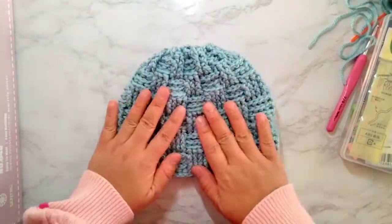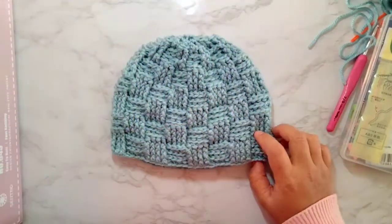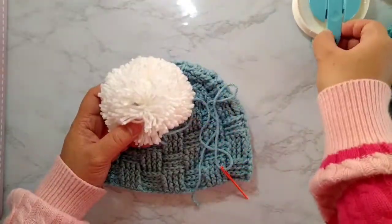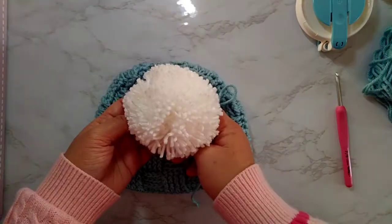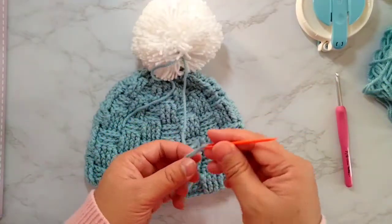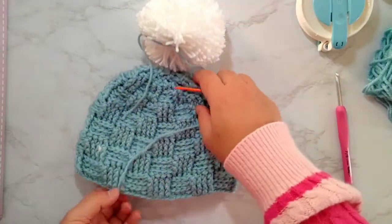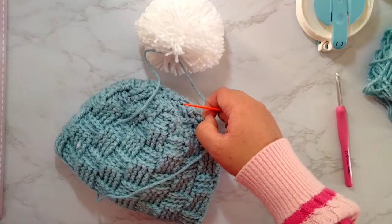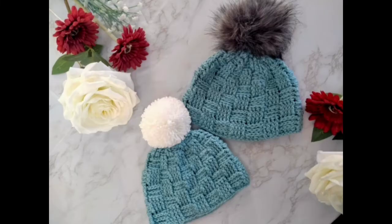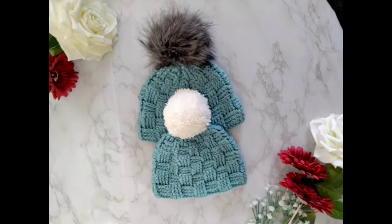And it looks like this. You can add a pom pom — it's up to you, you can use it without or with a pom. I made this pom with the Clover Pom Pom Maker. I'll link in the description below on how to make the pom. This is the finished hat — it fits 4 to 8 months old. By using a bigger hook, 5mm, you can make it into 9 to 12 month size. Thank you for watching, please leave your comment below if you have questions, and don't forget to subscribe and like this video. Thank you, bye!